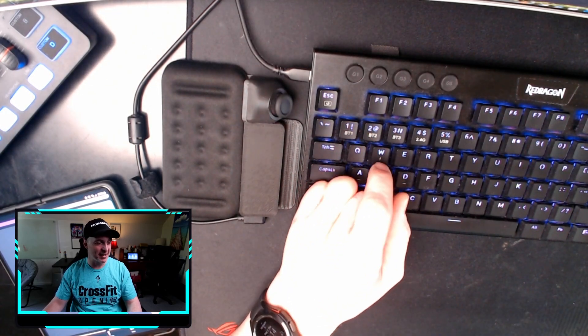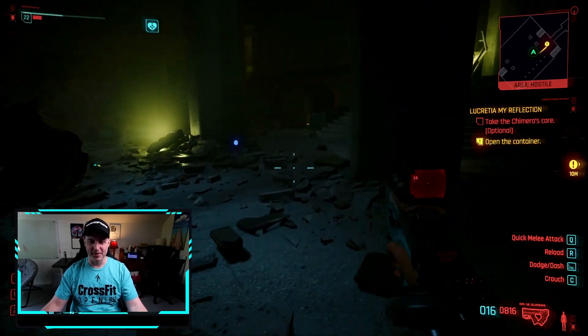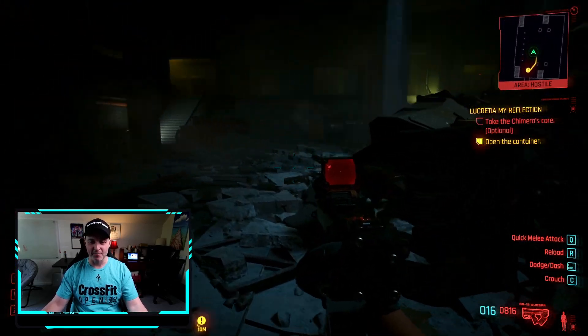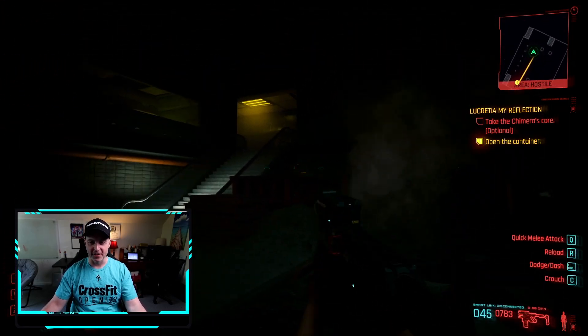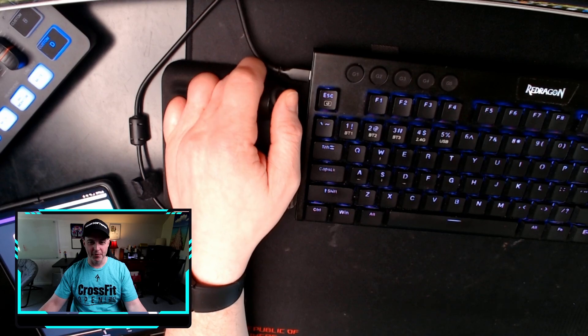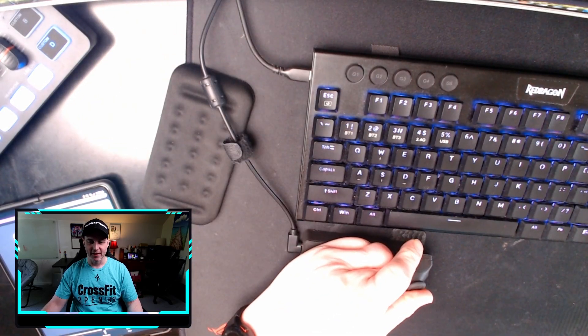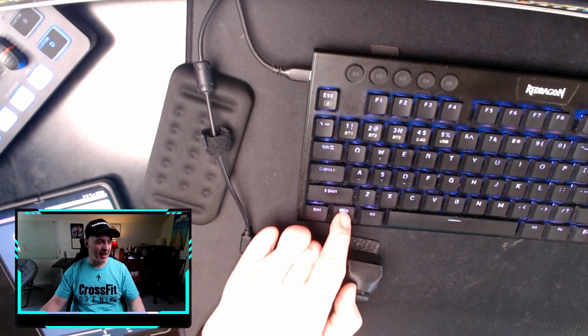Let's jump into some Cyberpunk here. I'm playing Phantom Liberty and I just want to show you how this works. Here I'm moving around - you can see it's very easy - and I've got sprint bound to the thumbstick. I'm able to aim with my mouse, super easy. Switching weapons by hotkeys, reload bound there. In practice: moving, shooting, jumping - that's how it works. If you had it on the bottom it would be something more like this.